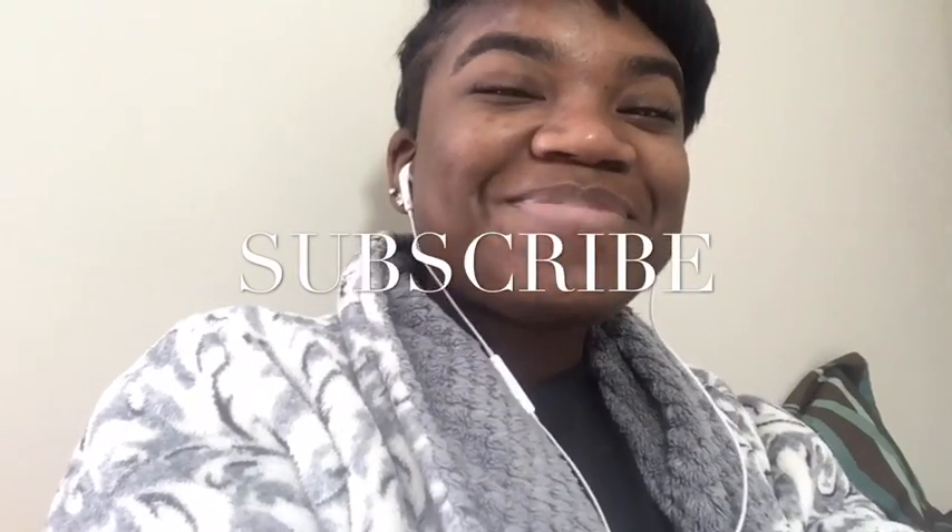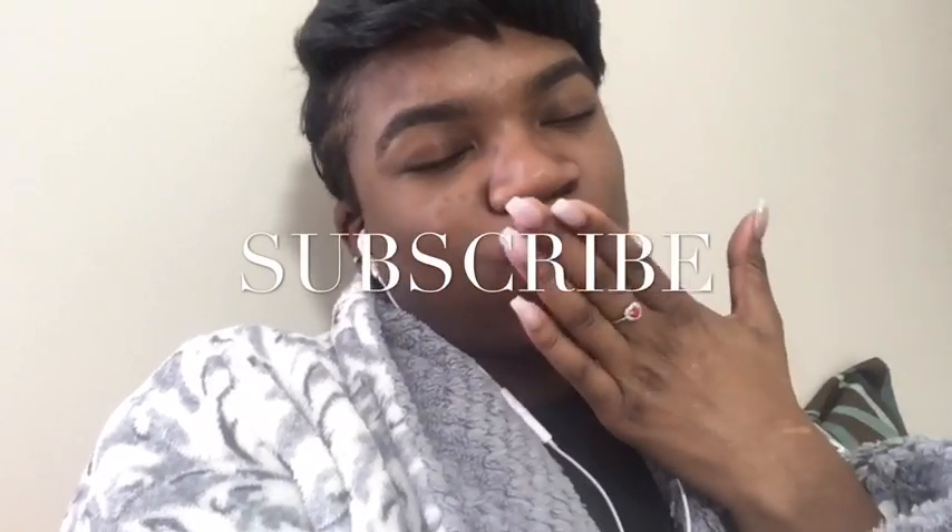I hope you guys liked the cleanse video and I hope it helps. Enjoy your day — muah!